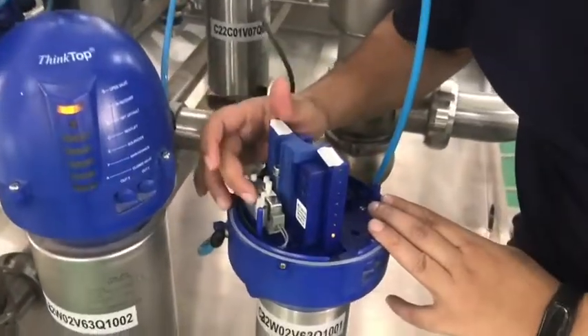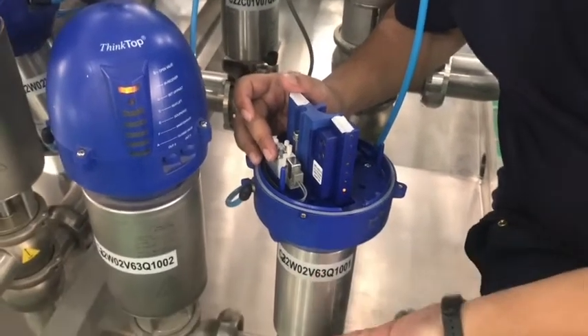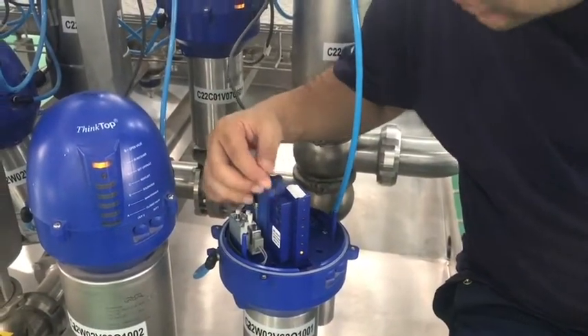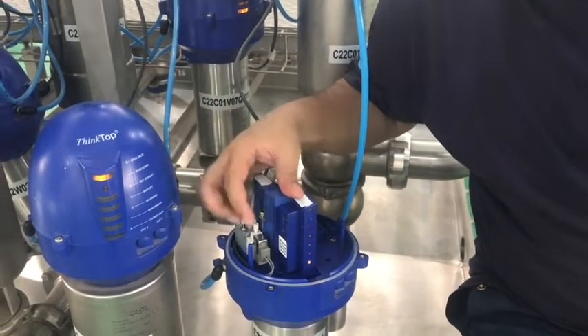This is the solenoid. This solenoid controls the pneumatic air to open the valve and close the valve. These are the LEDs showing the status, and this is the magnet. Now there are two buttons — button 1 and button 2. With these two buttons we are going to set up this thin top valve.